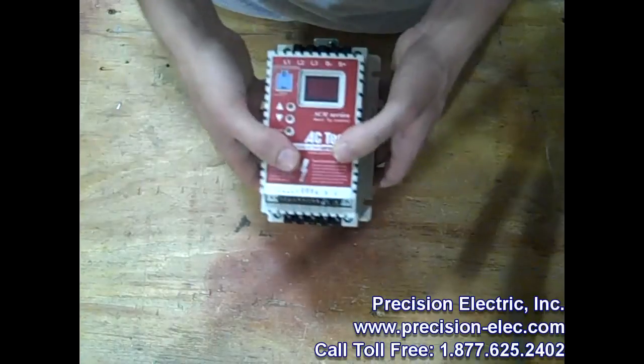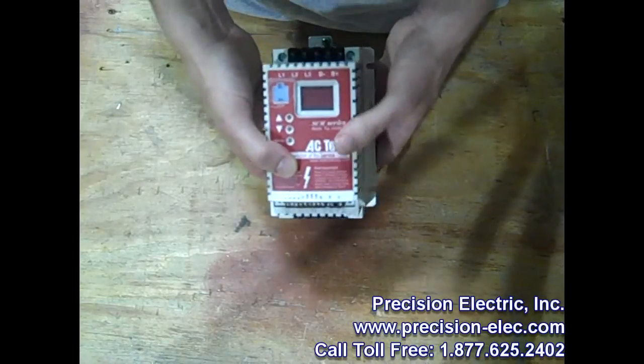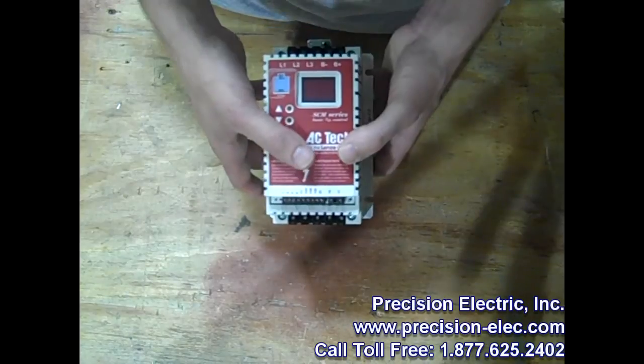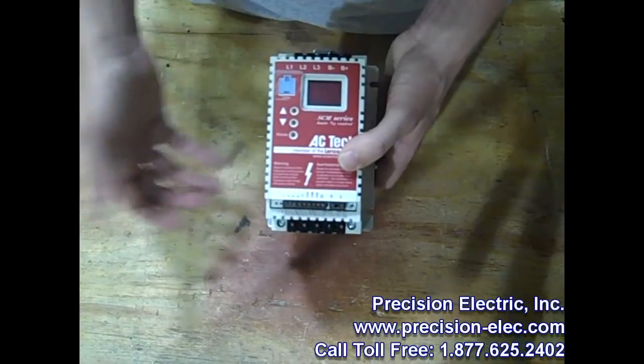You can reach us at 574-256-1000 if you have any questions. We have a full engineering department ready to answer your questions, and all of our pricing includes technical support, so you don't have to worry about paying for a service contract. Don't forget to visit the website at Precision-Elect.com. Thanks for stopping by, and don't forget to ask questions if you have any.